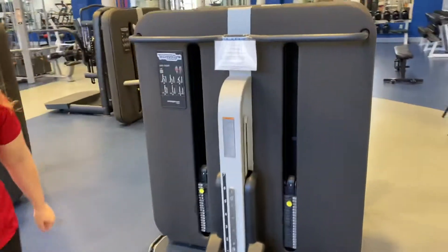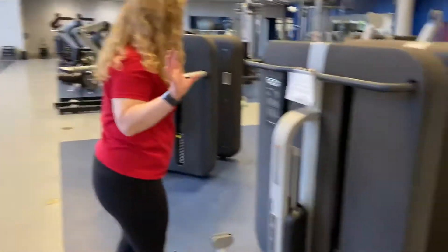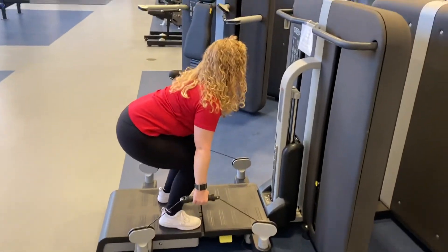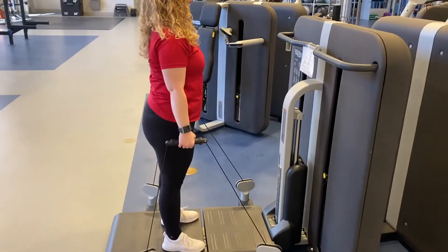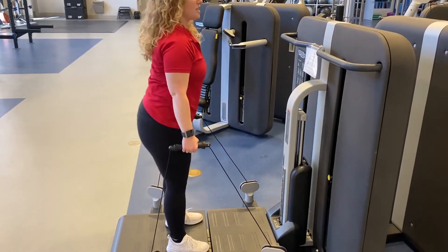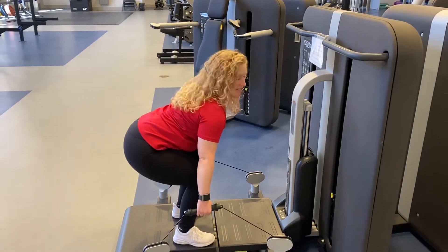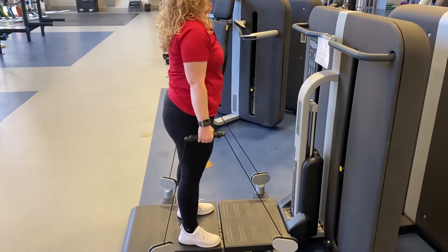Stand on the machine, grab the handles — one in each hand — keeping your chest up tall. You can do a squat here. For good squat form, keep the hips and butt back, weight in the heels, chest forward, head in line with the spine, and stand on up.